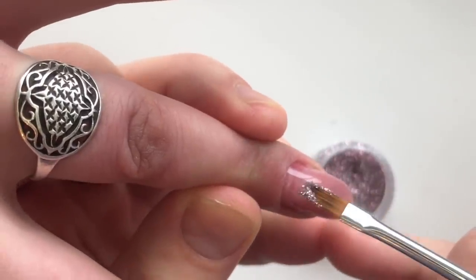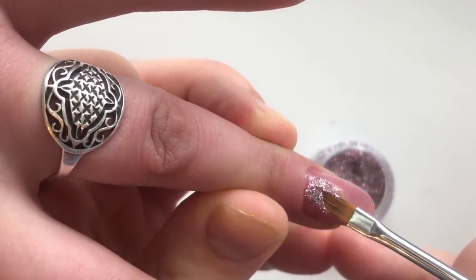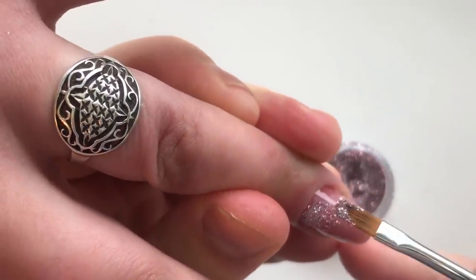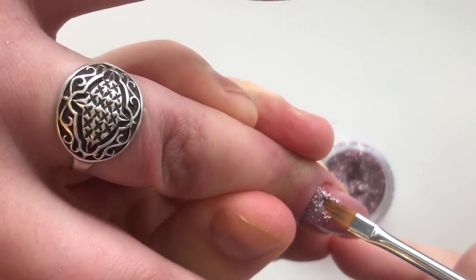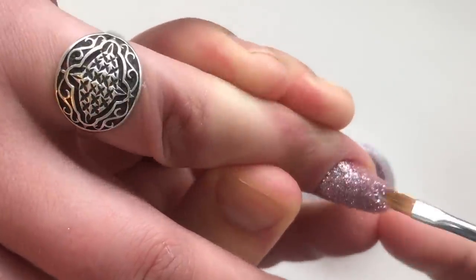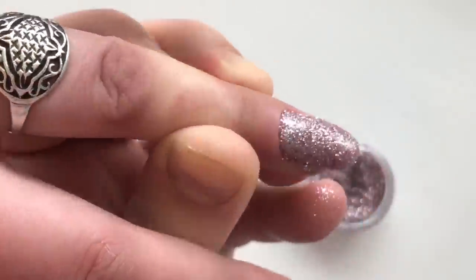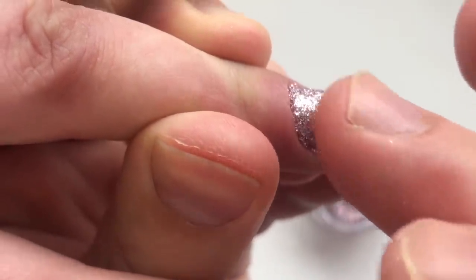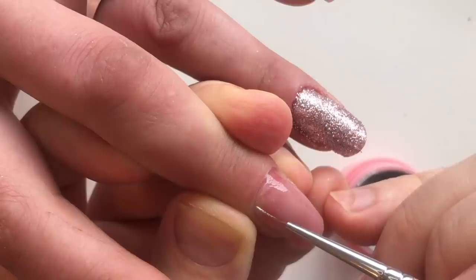I'm applying base gel nail by nail and cure it in LED lamp for 30 seconds. And now I'm applying the placement of glitter on the tacky layer. You can use your finger to stick the glitter perfectly and place it in LED lamp in 30 seconds.